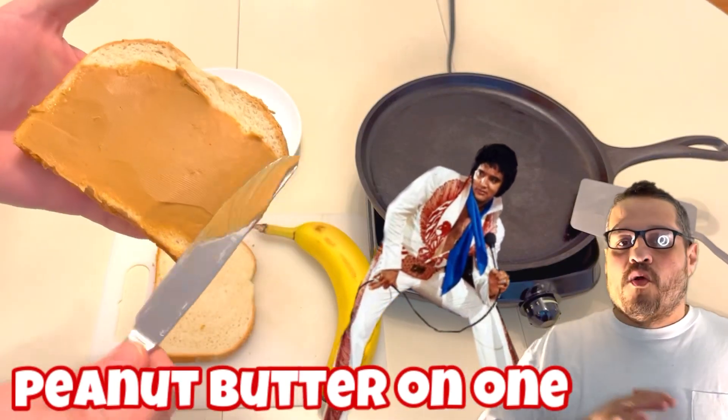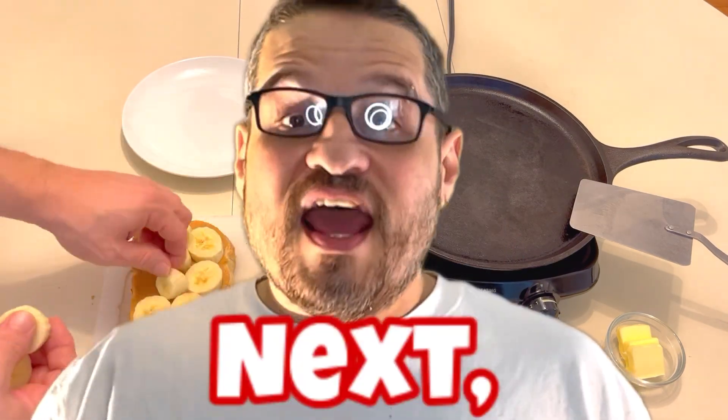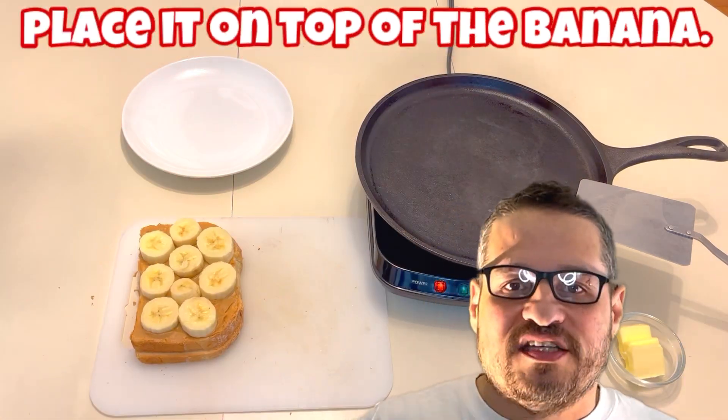Begin by spreading peanut butter on one slice of the bread. Then slice the banana and place it on top of the peanut butter. Next, take the other slice of bread and place it on top of the banana.